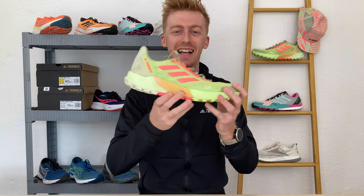This is the new Terrex Agravic Flow 2, Adidas's new trail running shoe. In this video I'm going to give you my thoughts on it and whether it runs as vibrantly as its colorway.